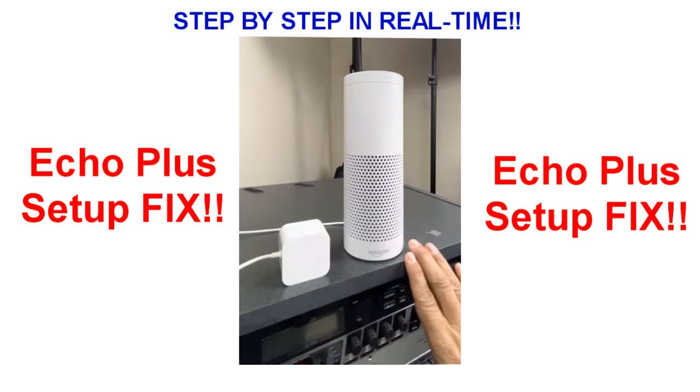First and foremost, you have an Echo first-gen — Echo Plus will not connect to your system. You may have gotten close on your phone but then it didn't go through, you try it again and it won't discover it at all. So I'm going to reset this one and start from scratch. I had two of these — these are amazing for being second generation, so if you have the chance to pick some up, grab them.